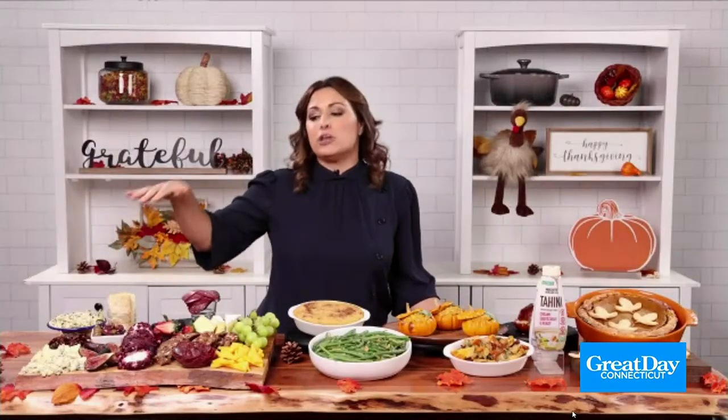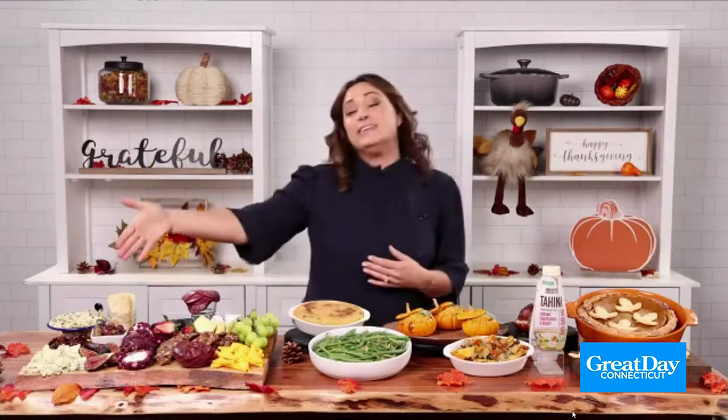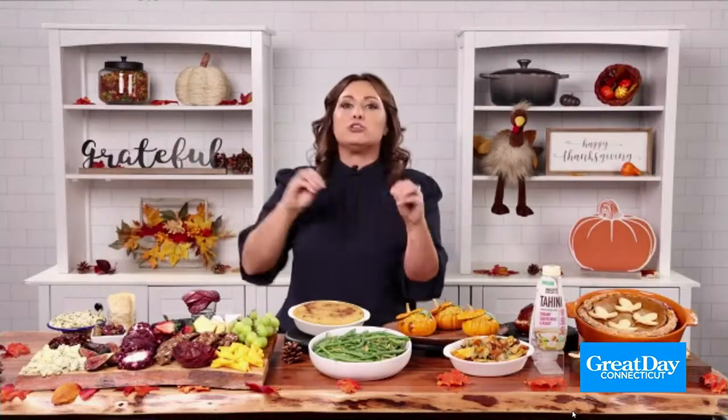What you want to do is start with three to five different cheeses — different textures. You want a soft cheese, a hard cheese, a blue cheese, a brie cheese. You can even do a cheese dip. Just make sure there's a little bit of variety, a different texture for each one.